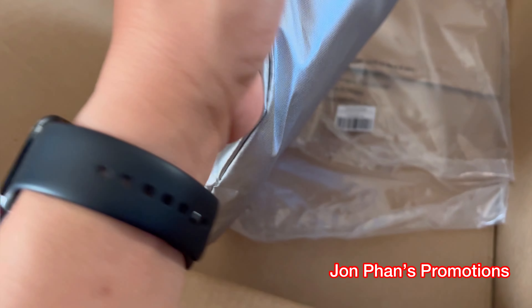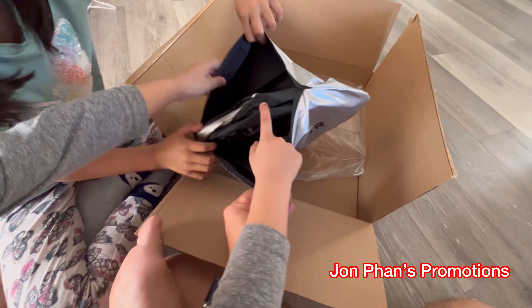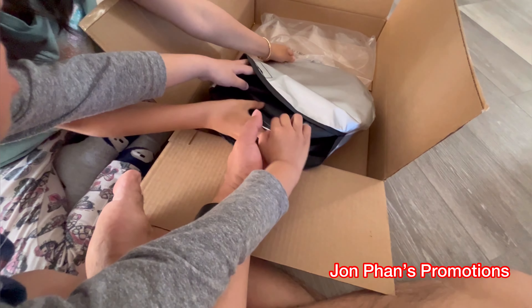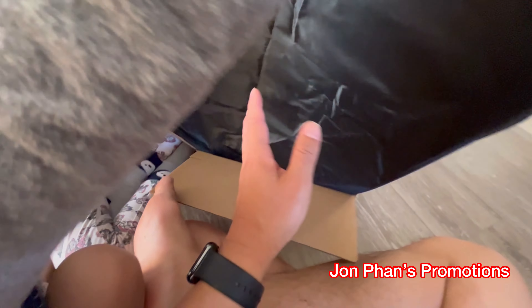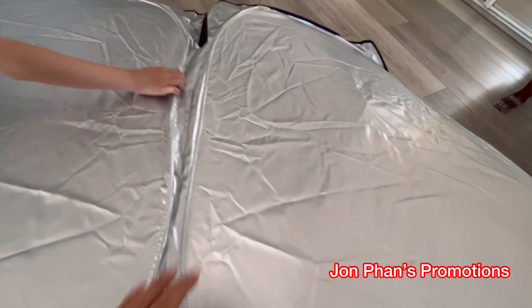Now we're gonna see what's inside here. Can you open it? Look, it's velcro! Velcro, yeah. Okay, can you take it out? What is it? Oh wow, it popped up — that's scary! So that's what it looks like. It's a giant one. That's how big it is.